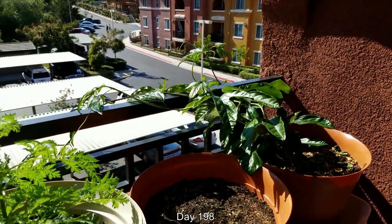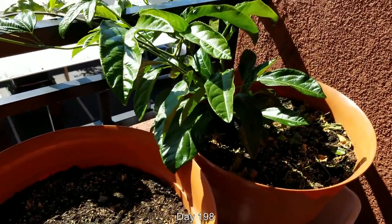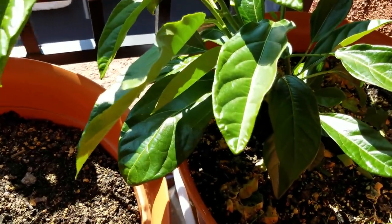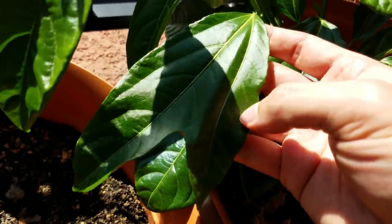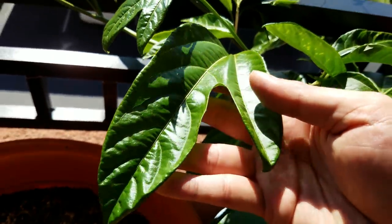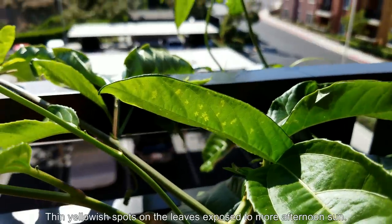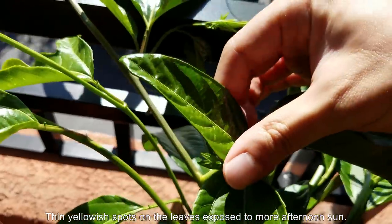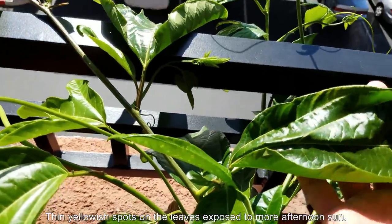It's day 198. There's been some more growth — the leaves haven't really gotten bigger, but there's more of them. There's more vine growth, the vines are longer. I pretty much shoved all the offshoots through the railings or tied them to the top of the main rail, so they're just growing up freely. You can see thin yellowish spots on some of the ones that are more exposed to the afternoon sun.